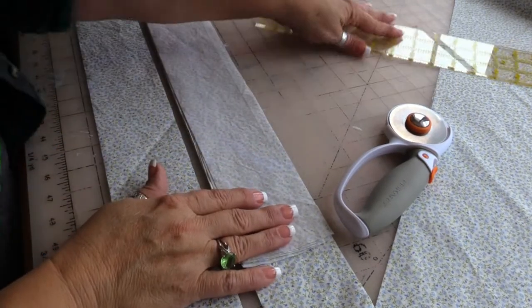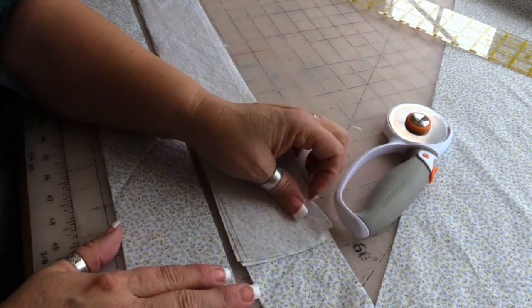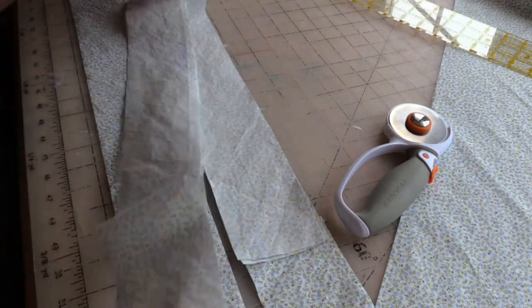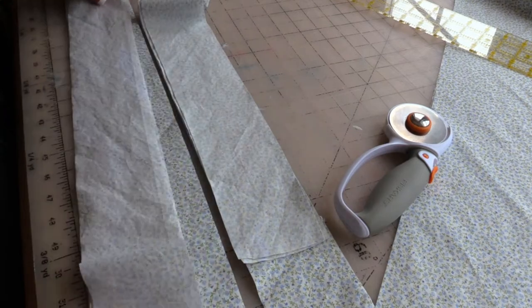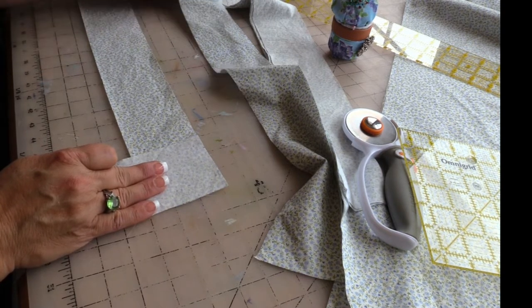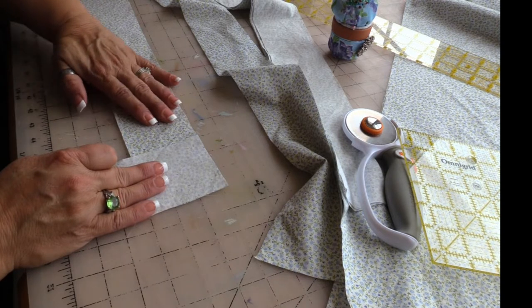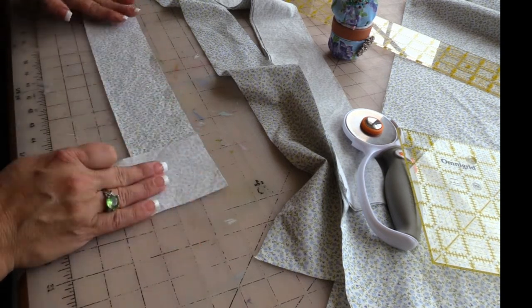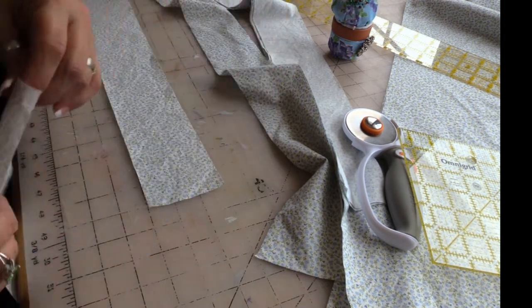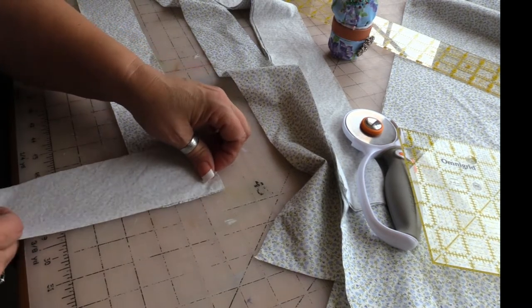Now that I've got these strips cut, I think I have enough, but I have short pieces and long pieces and I have to make three that are 36 inches. The way this goes: you have one piece of your bias strip face up horizontally in front of you, and then you have another strip face down vertically on the corner, like so.